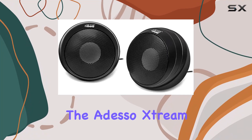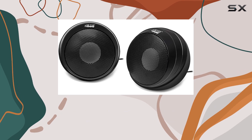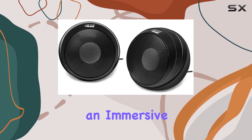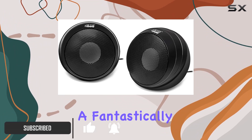Today we're diving into the Adeso Stream S4 USB desktop speaker, packed with a powerful 5W x 2 dual drive unit. This speaker delivers an immersive audio experience — the high quality sound brings your music to life, providing a fantastically dynamic soundstage.